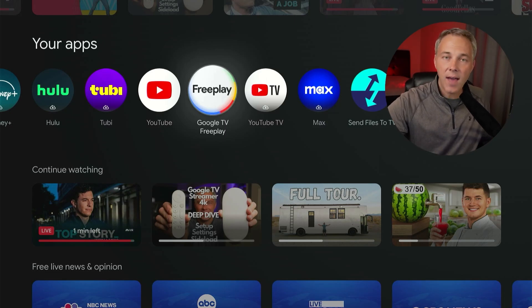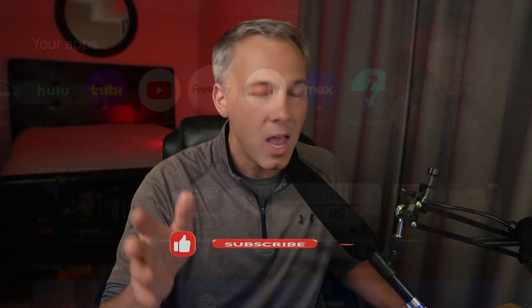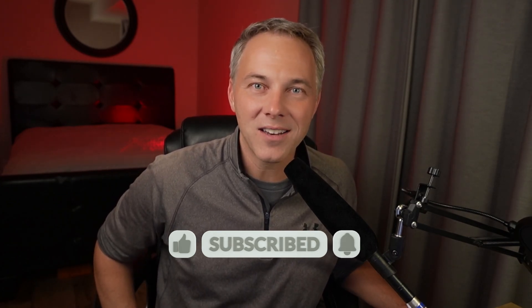I hope that was helpful. If you haven't already, check out my unboxing and deep dive videos of the new Streamer 4K. I would love it if you subscribe to the channel — it helps me grow on YouTube and helps you see my new tech content as it comes out here on Tech It Before You Wreck It. I'm Kirk.